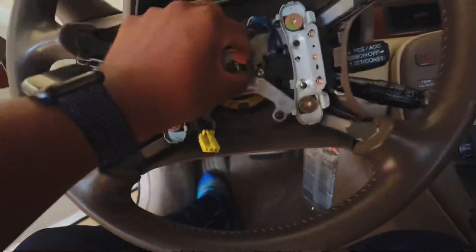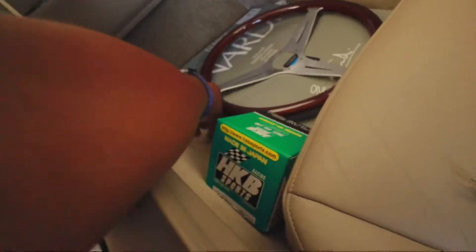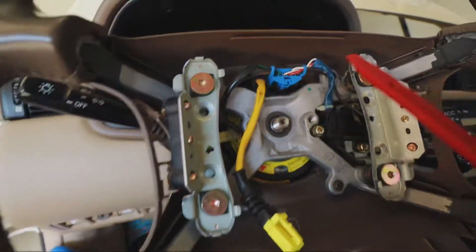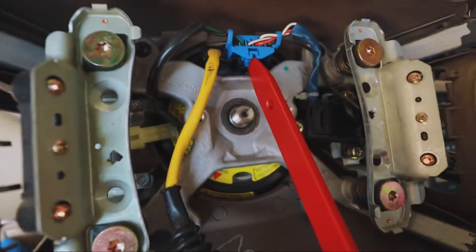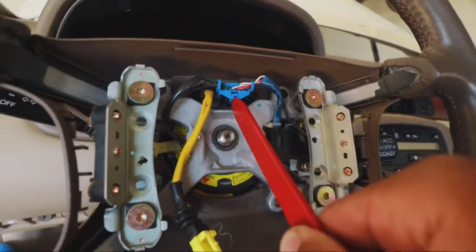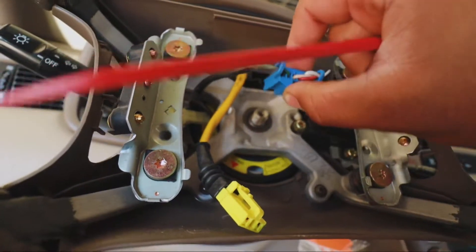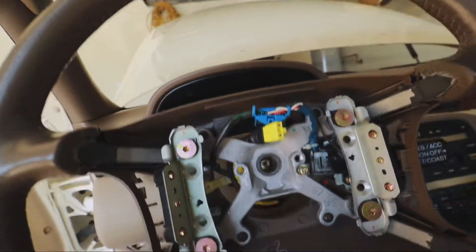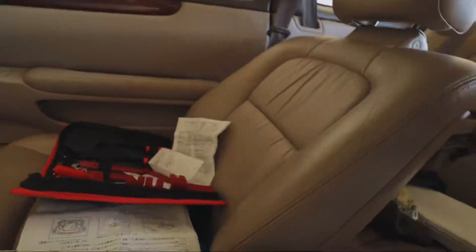Now we can take the whole bolt all the way off. Put that down. Then you want to pop out this blue clip right here - push up on it. I got this little tool and pushed up on it really hard. You want to loosen that thing up inside here and pull it out. It should pop out like that. Then the wheel should just slide off - be careful of that yellow cable. Boom, wheel's off - back seat with all the crap.